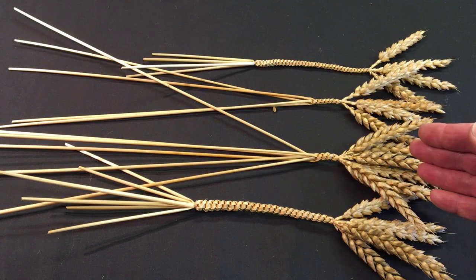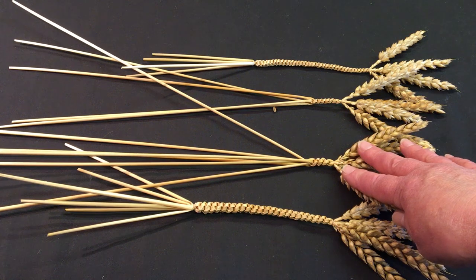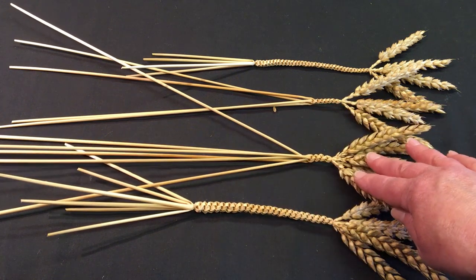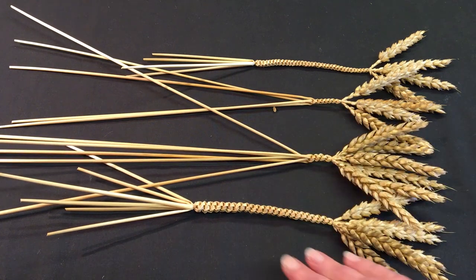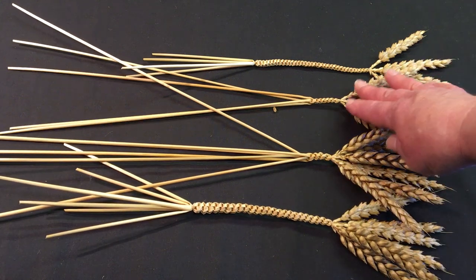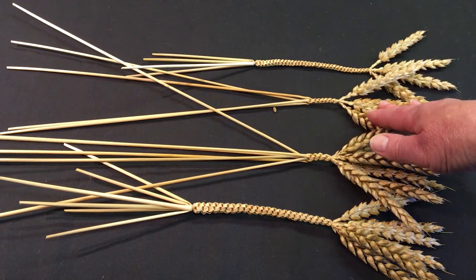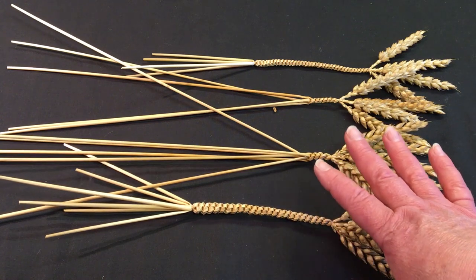I think you'll agree these are really pretty little plaits, and once you've practiced and know the route the straw is going to take, you'll get into a very good rhythm. The more rhythmical your plaiting, the neater the result. Here in front of me is the six straw fill the gap plait I've just been working on, and here's the completed six straw version. At the back are the two four straw fill the gap plaits. Remember: with four straw you're jumping one straw, with six straw you're jumping two. I hope you found the video useful - keep practicing, and thanks for watching!